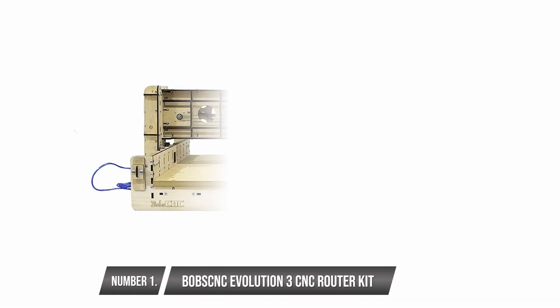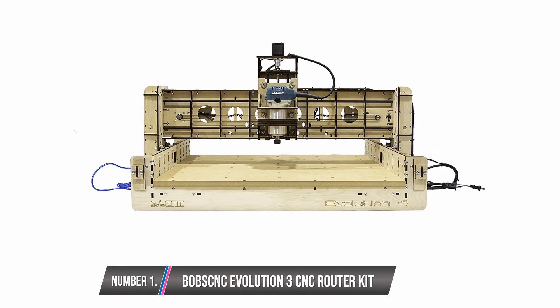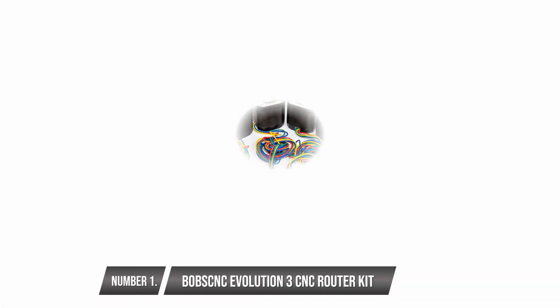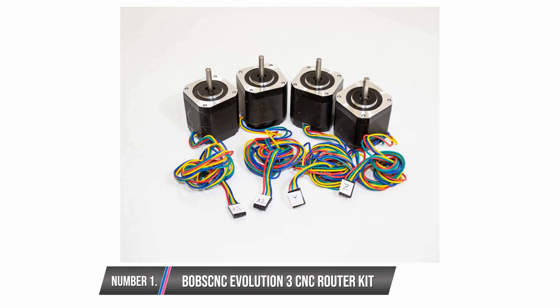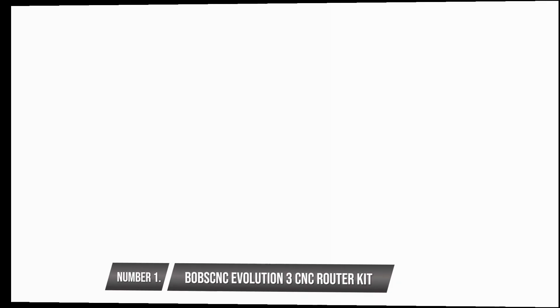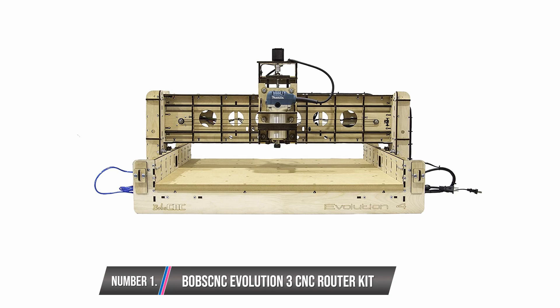Bob's CNC Evolution 3 CNC Router Kit. This machine has a strong laser frame. It comes with the SG20U rail system, which is one of the best rail systems and is the industry standard. It uses the Arduino processor. There is a GT2 belt drive on both the X and Y axis, while the Z axis has Acme screw 8. All these imply that the level of efficiency of the machine is on the high side, and it will turn a beginner into an expert after a couple of uses. You have access to a wide working area and a controller, but there is no manual guide available offline, and this can be a problem for some individuals.